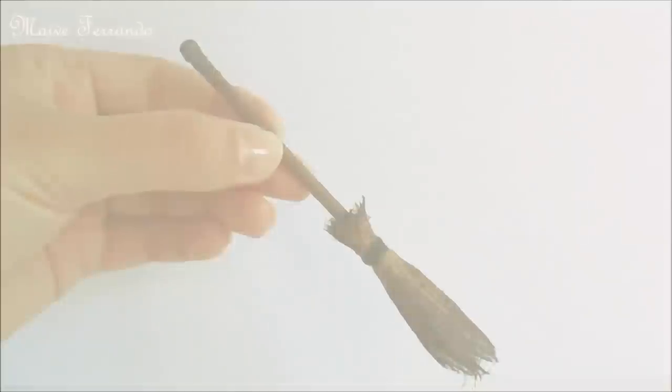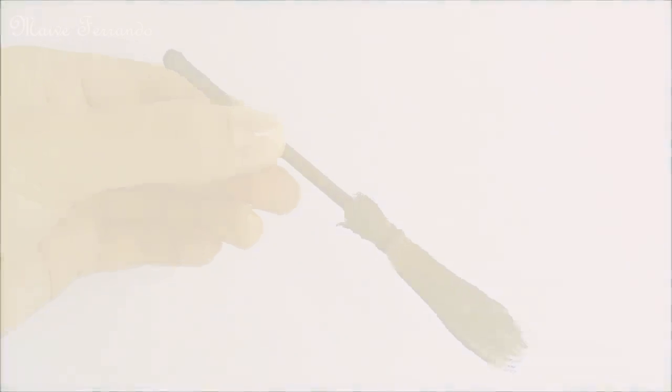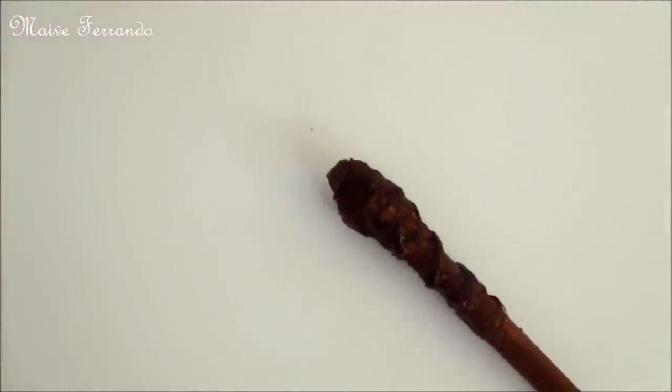Hi, it's Maibe, welcome back to my channel. It's never too early to get ready for Halloween, so today we'll be making two of a witch's must-haves, a broom and a magic wand. All the materials with links will be in the description.